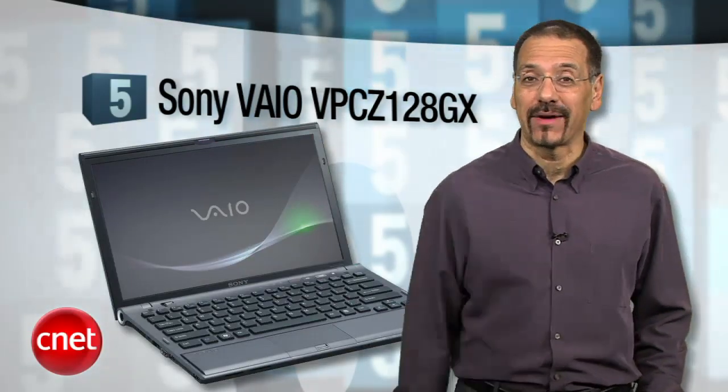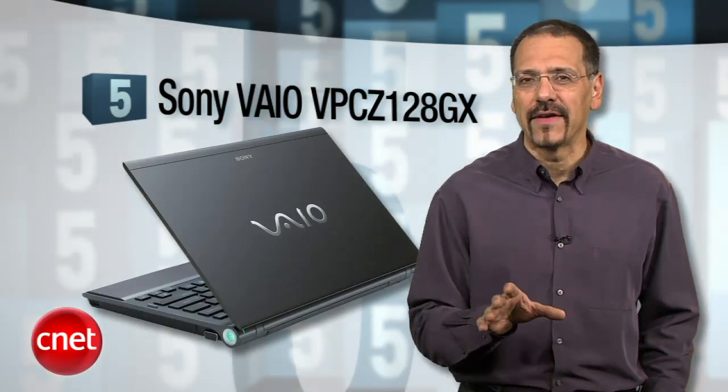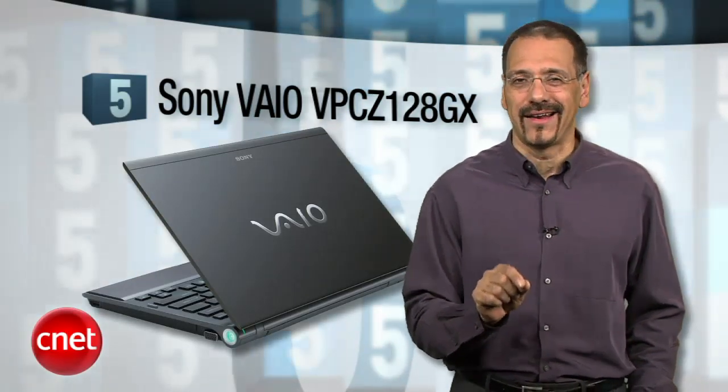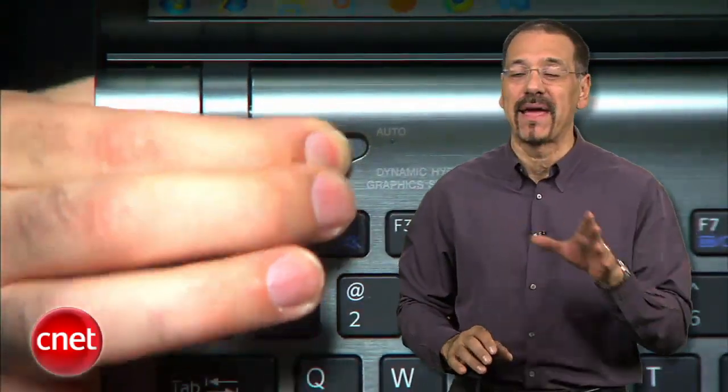It gets an 8.0 CNET rating and big buzz from CNET users. Now, sit down — this one starts at $2,000, and our test unit was $3,400 bucks. But the design is slick, and the hard drive is an exotic 512-gigabyte solid-state drive. It's just about the most desirable thing this side of something with an apple on it. We did find the battery life to be just fine, but it does have switching graphics — that's the hot new technology that moves between a high-power dedicated graphics card or a less power-hungry integrated graphics chip depending on your task. It's one machine that actually lets you sit down next to somebody with a MacBook Pro and not feel like a tool.